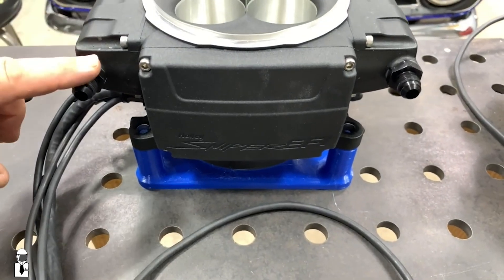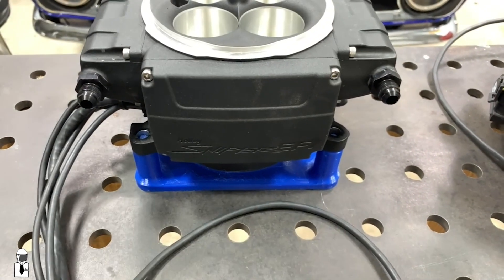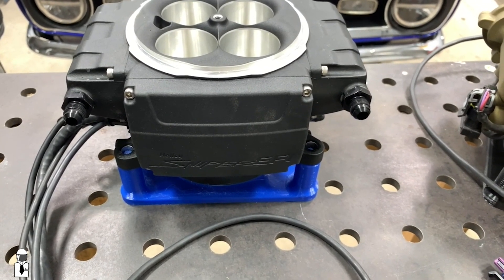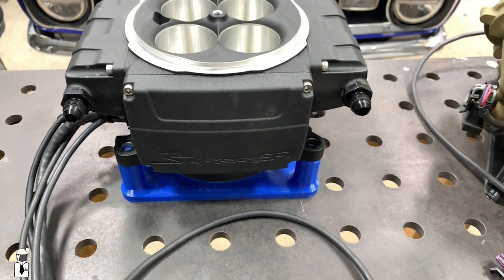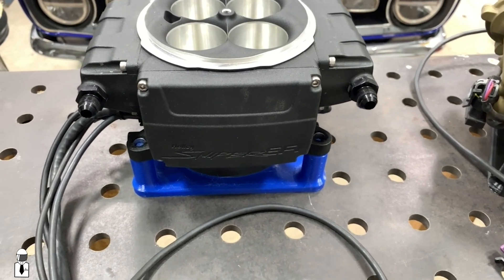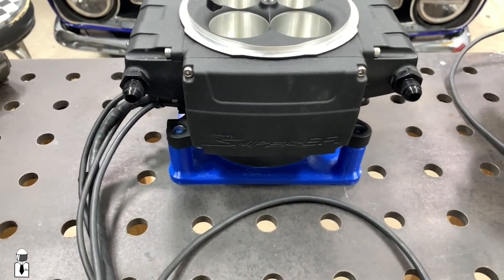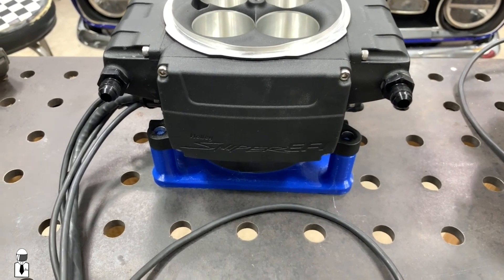With the Sniper 2, we only have these two. They can either be inlet or outlet — you can plug one if you need to for a returnless system, or if you're doing a deadhead style regulated system. There's no difference in and out, all the same, and the Sniper 2 does not have any sort of built-in regulator.